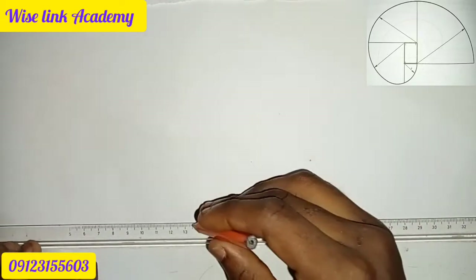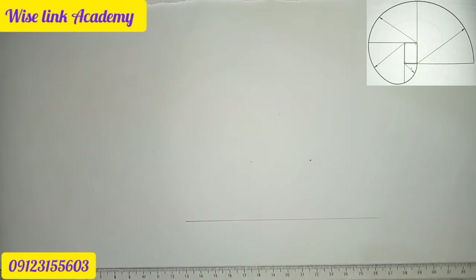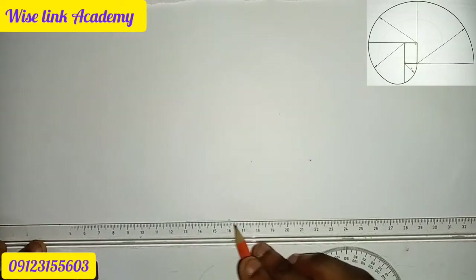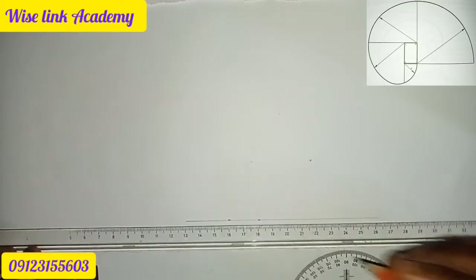The first thing to do is draw your horizontal line. So this is my horizontal line. Take a point and start from this place. From this point I measure two centimeters — zero, one, two — this is my two centimeters.